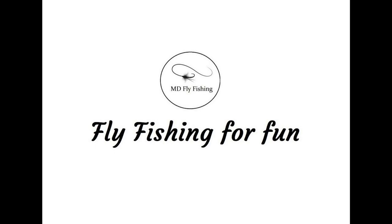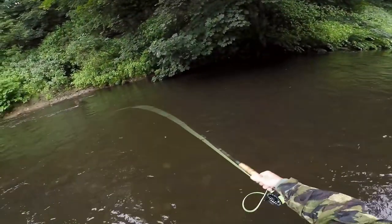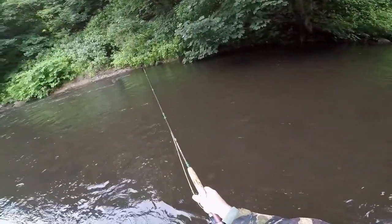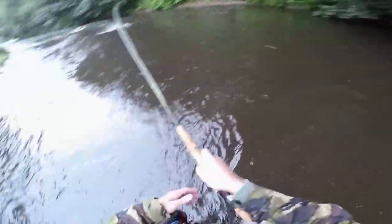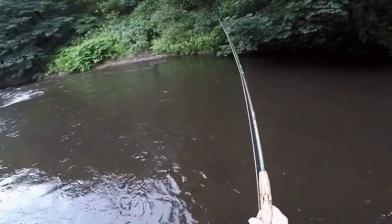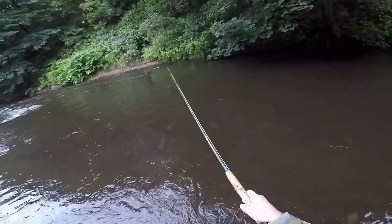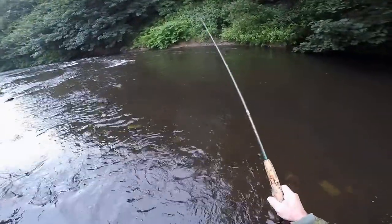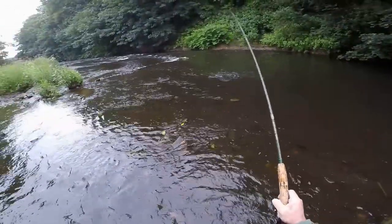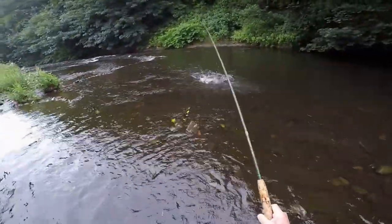Hi everybody and welcome back to MD Fly Fishing. Sometimes when I'm fishing on the river and the river is quite dirty — which it will be during the upcoming winter months — I tend to put the rod slightly forward of where my weighted nymphs are. I've probably got a three mil on the bottom and a two mil about eight or nine inches above it, and I'll lead the rod through. I can usually feel the takes, but in deeper water it gets a little bit more difficult.